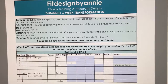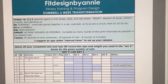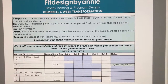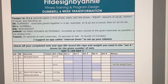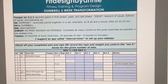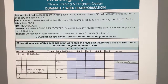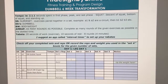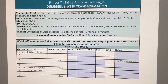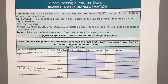Down here your first exercise is going to be a dumbbell goblet squat. You are going to do — coming over to your sets and reps — 15 of those. It is paired with a bench dumbbell single-leg glute ham raise, and there are videos for all exercises if you are unsure. So you do 15 goblet squats, then 15 single-leg glute ham raises on the bench, and you do that three times.